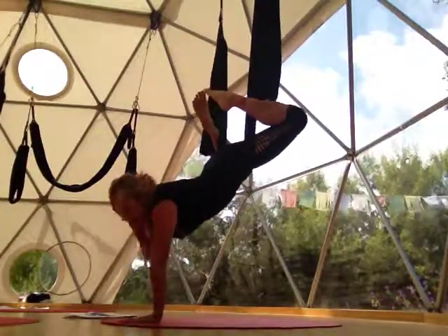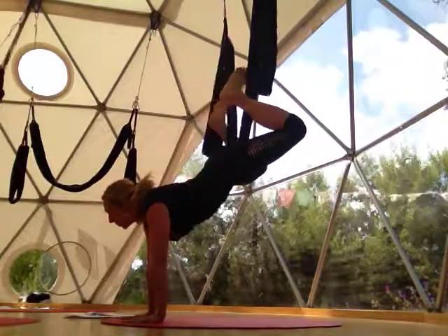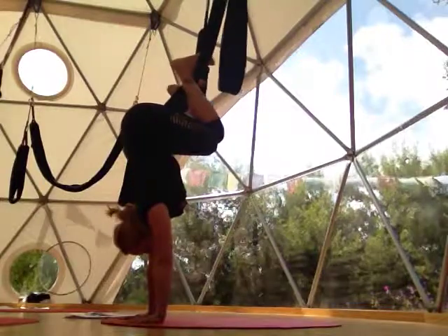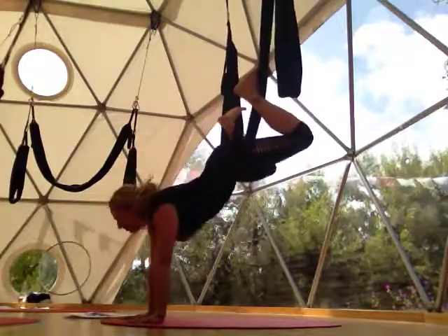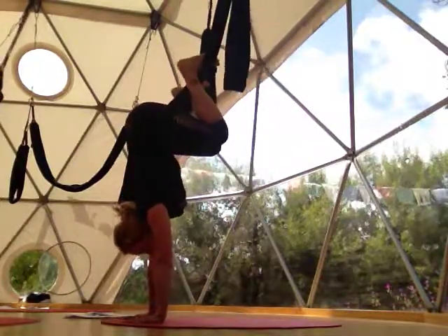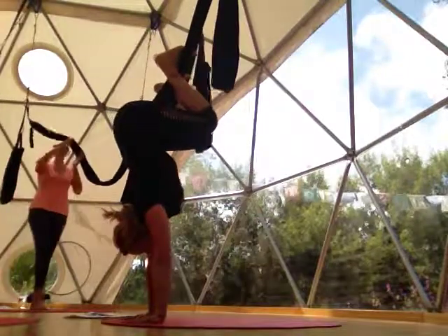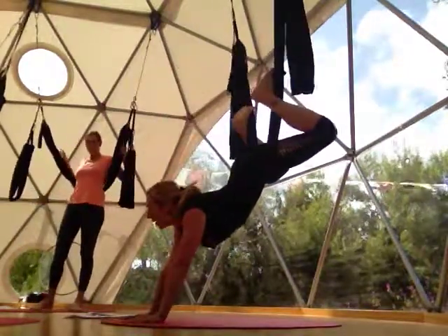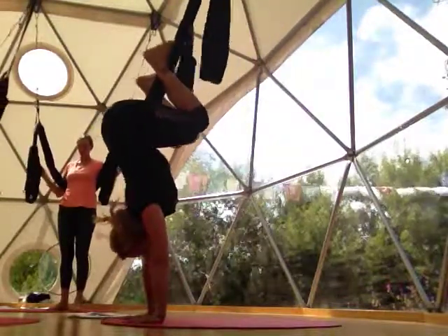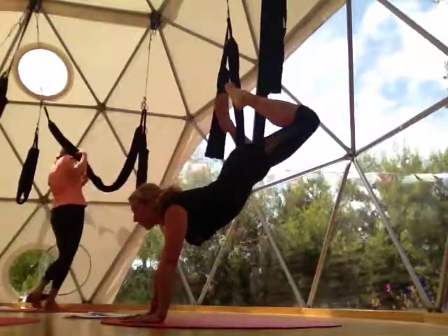We're going to stay in handstand and practice a tuck. A tuck is really simple — your feet stay hooked, you just pull your hips over your shoulders, and then back to handstand again. We're practicing tucking and getting our whole body stacked — shoulders, hips, wrists. Those are my handstand preparations. Now we're going to keep our right foot hooked and release our left leg straight out to the side. Level with the earth as much as possible — that gives a little more support. Then press back into upside down dog, pull forward into handstand arms, and at the same time pull that knee into the elbow for core strengthening.